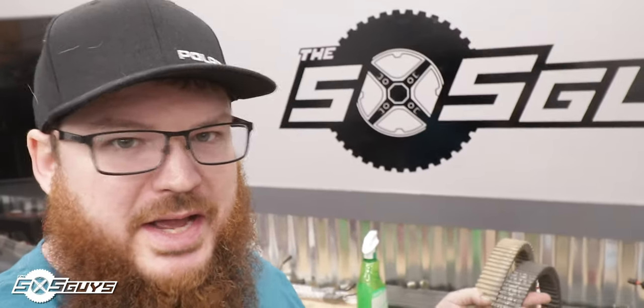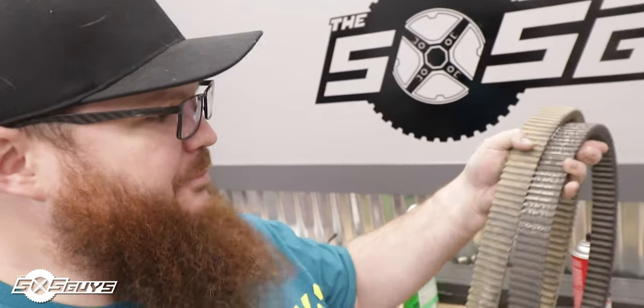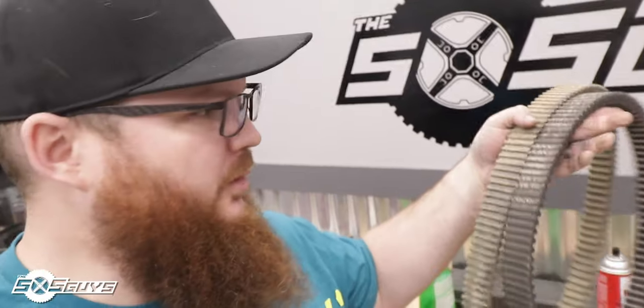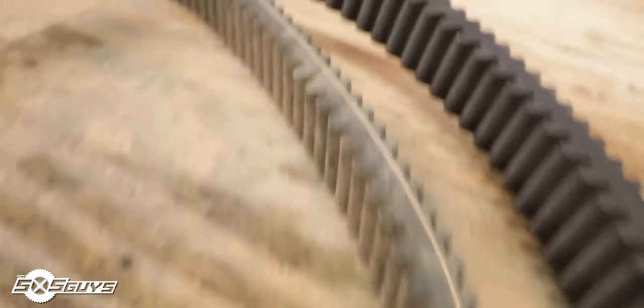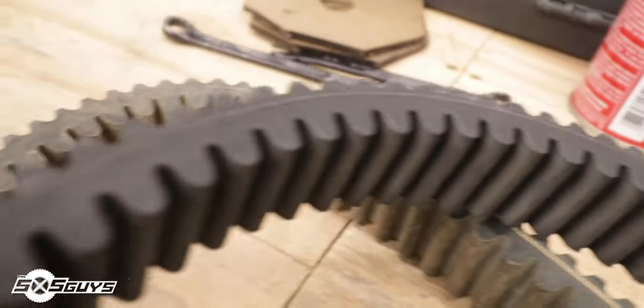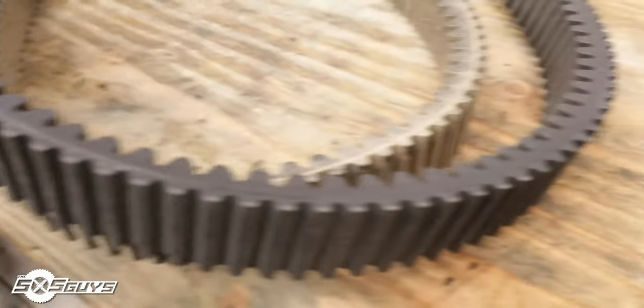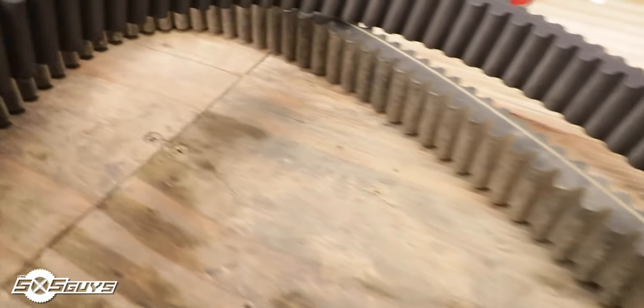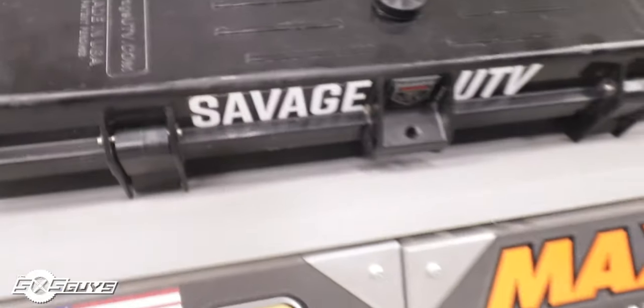Had a social media post the other day asking which of two belts had the most miles. The one on the left is brand new; the one on the right has exactly 2,300 miles — straight from the dealership, never replaced. Pretty impressed this belt lasted that long. Since we have a brand new belt to install, we're going to wash up the old 2,300-mile belt and clean up the old spare, then put them into a Savage UTV case.